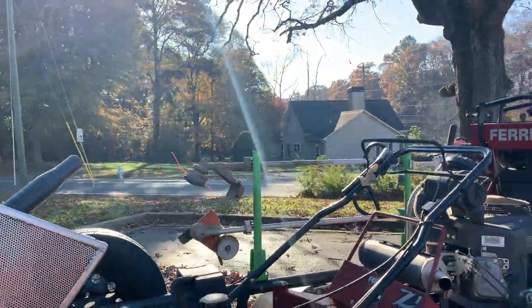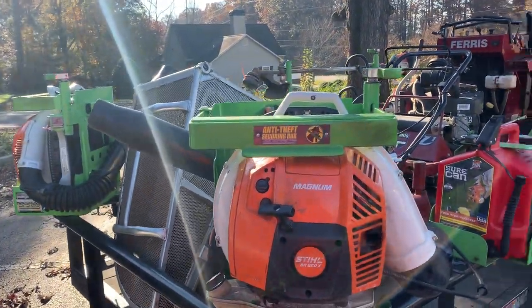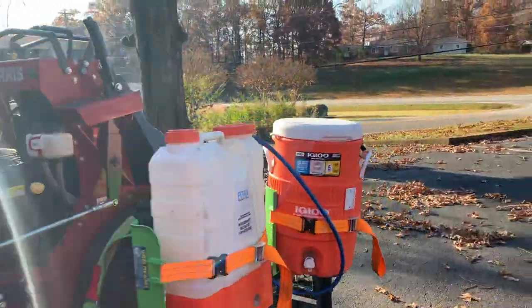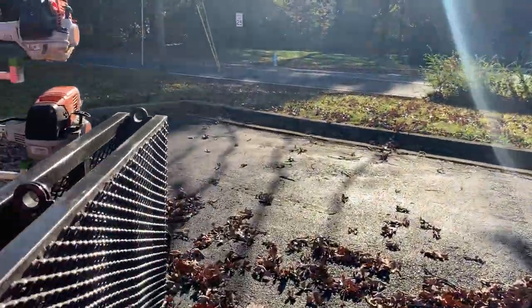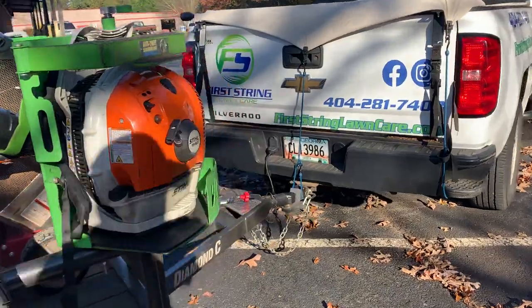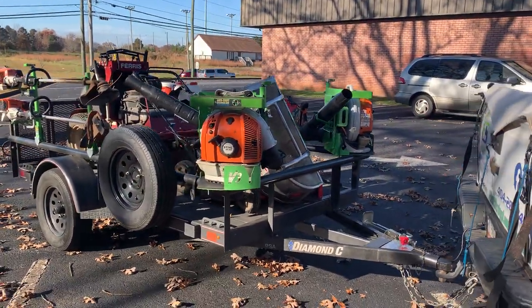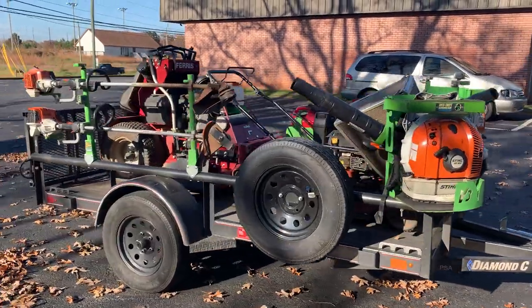These don't even — the gas can holders, nothing but the weed eater rack has the mounting bracket, because that's all you need it for. You don't need it for any of the other stuff.